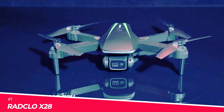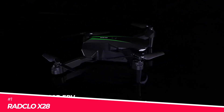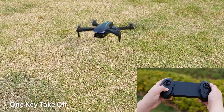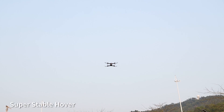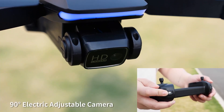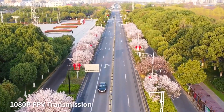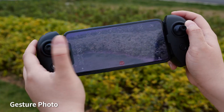Last but not least, the Radclo X28 is a drone that's as user-friendly as it is advanced. With its optical flow positioning camera, this drone hovers with the stability of a seasoned pilot, making it perfect for beginners. The 1080p HD camera captures stunning aerial views, and you can adjust the camera angle up to 90 degrees remotely. It's like having your own personal film crew in the sky.